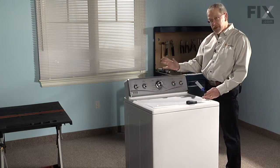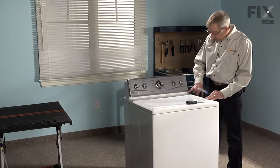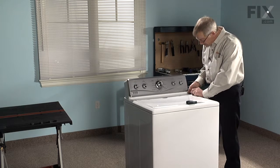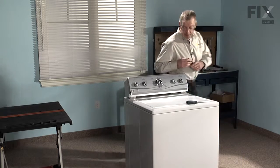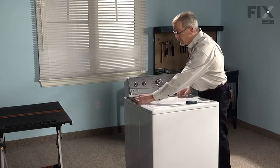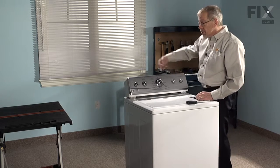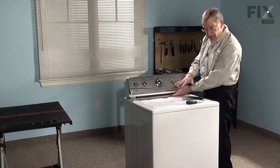First thing we need to do is tilt the console back so that we can disconnect the cabinet support clips. On the outer edges of our console there are some spring clips at the front. Slide a putty knife in underneath the console, engage that spring, and tilt the console up. Take caution where you place your putty knife — keep it right out at the edge because there is a lid switch there that we don't want to damage. Some models may have a couple of screws in the back corners that need to be released, and the console will tilt forward on those models.